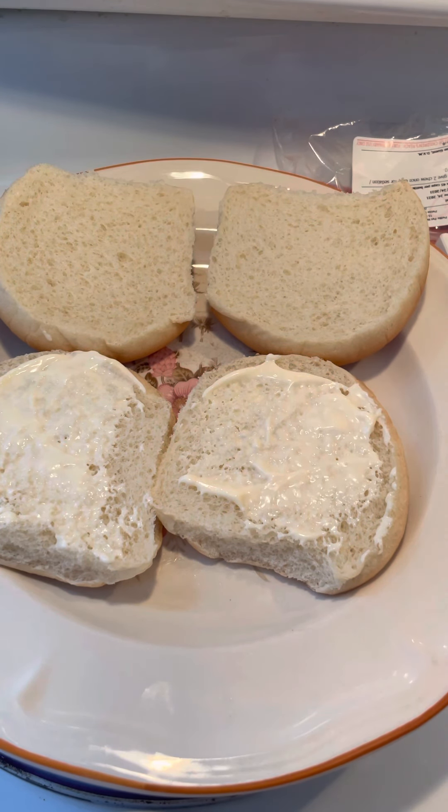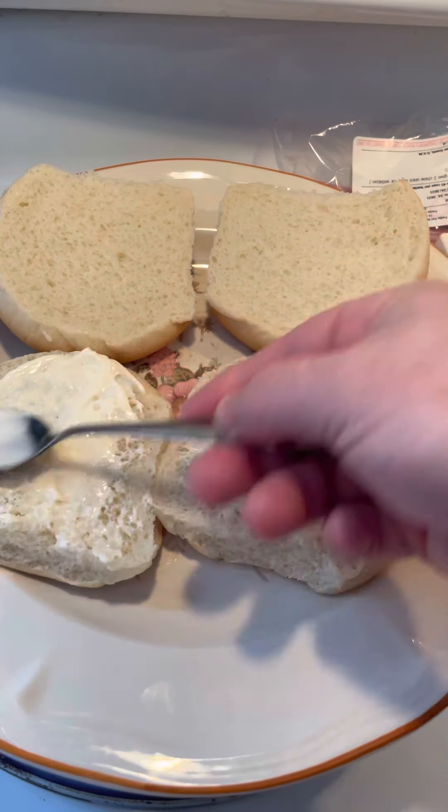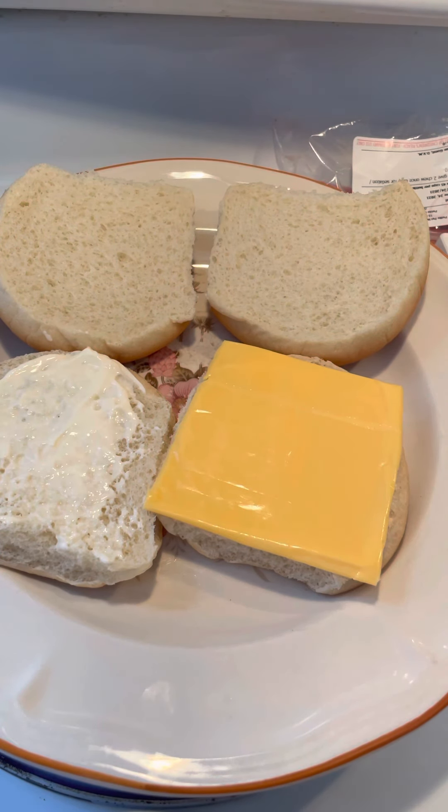Maybe a touch more. I love mayonnaise. Slip a little mayo on there. Not a lot of mayonnaise. Got to have nice cheese. Now some people make them different than I do.